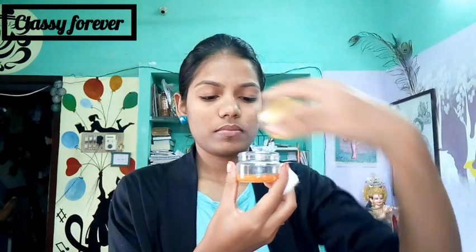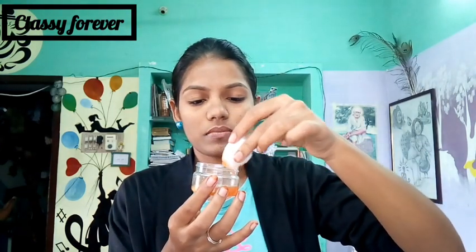Use a cotton pad and dip it into the mixture in a small bowl. Apply it to your skin. This will be helpful for you to cure dark spots.